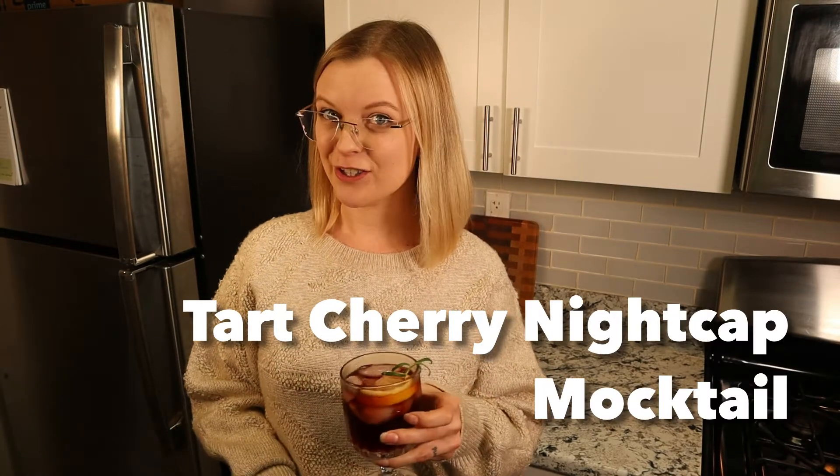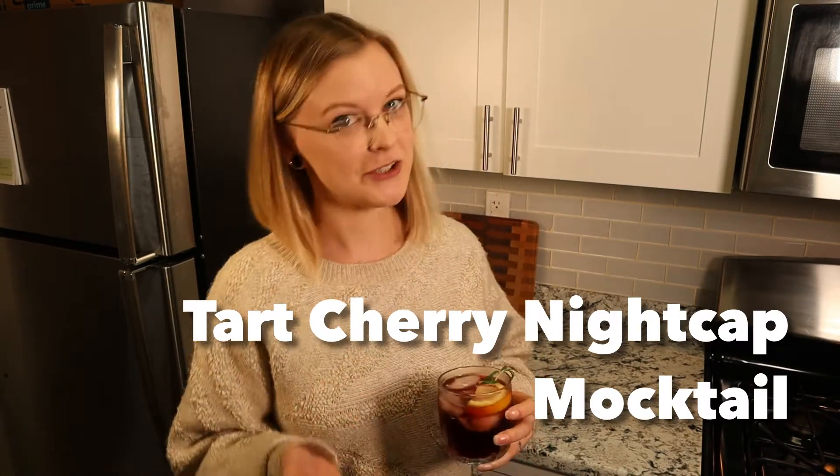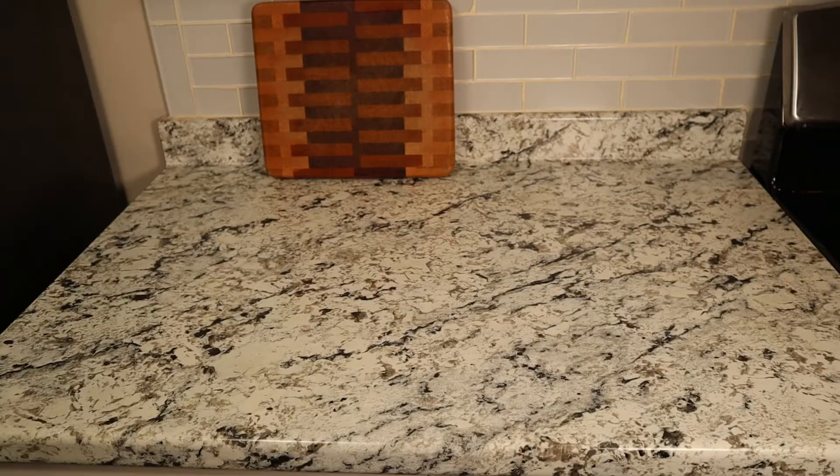Hey friends, I'm Kelly the migraine dietitian and today we're going to be making migraine friendly mocktails. This tart cherry nightcap has tart cherry as well as rosemary, and later on we're going to be talking about why those are migraine friendly and especially good to have before you go to bed.